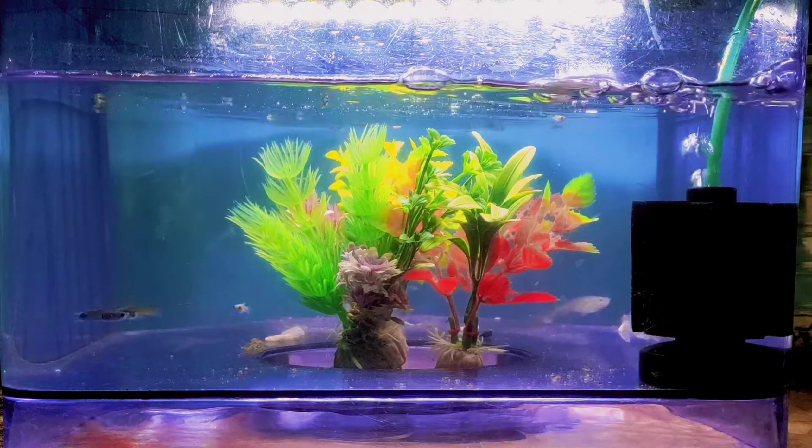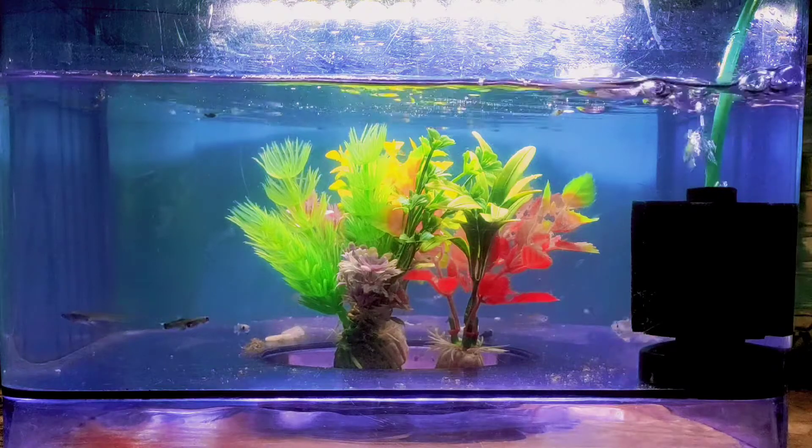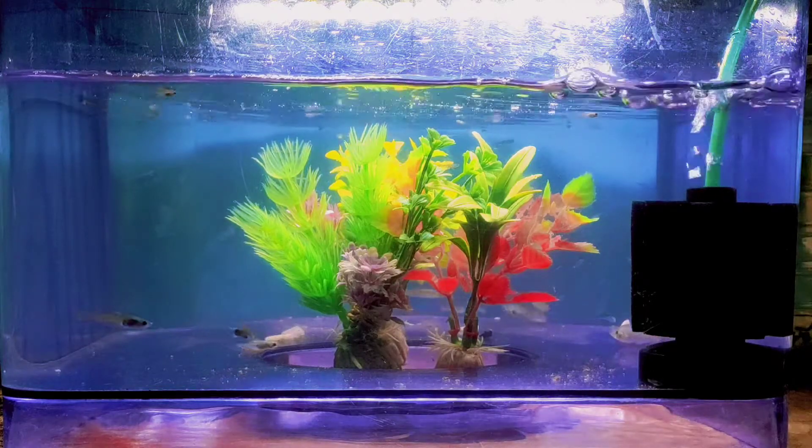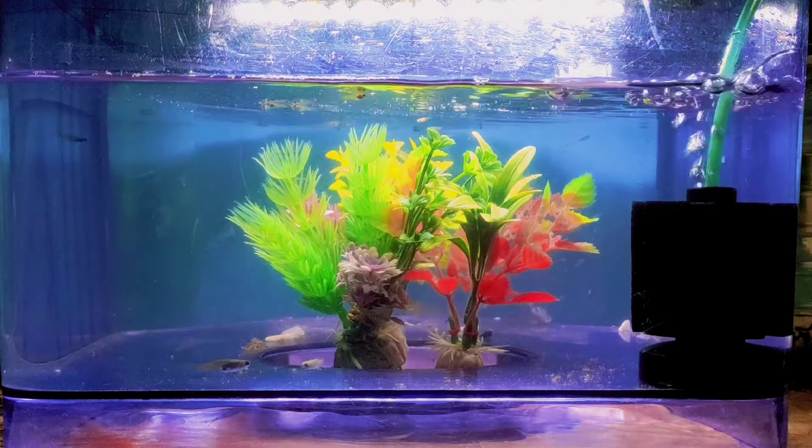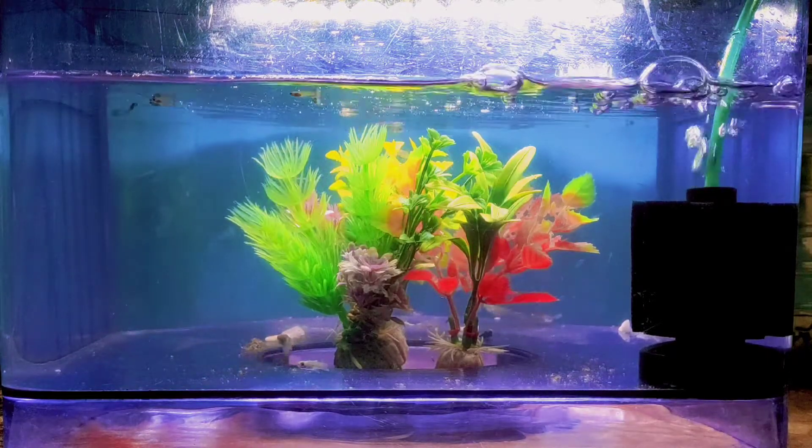So viewers, you can see our fish baby tank. Number 1: the fish baby tank can be used in water.